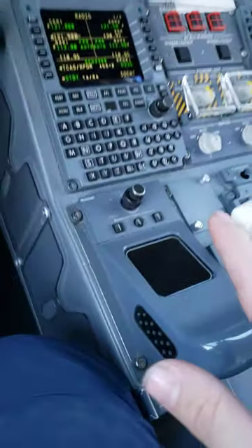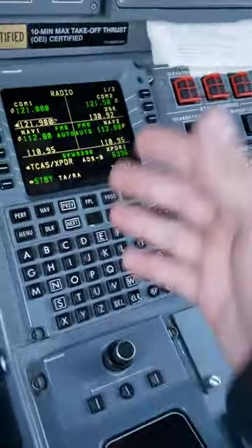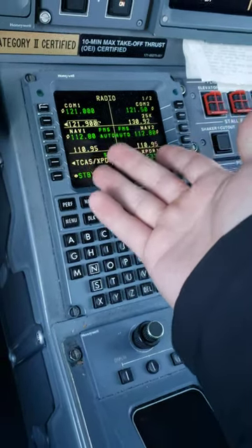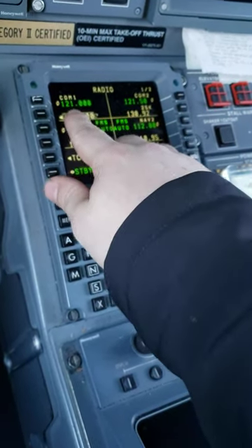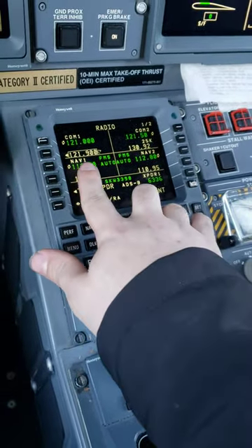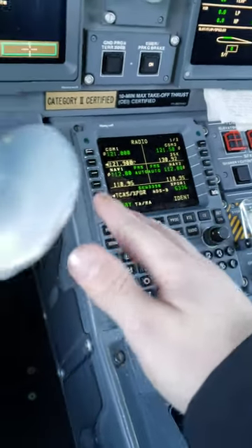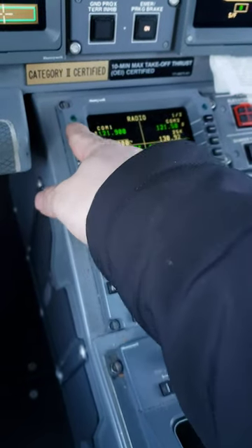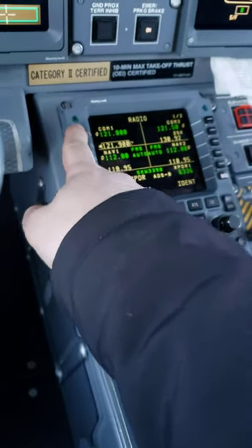How does the radio interface look? Well, as you can see, it's not as fancy as an APX or something, but you put in the frequency. You can actually have it banked frequency-wise, so if you know you're going from one county to the next, you just put the next county right there and then swap it over. Really not that hard.